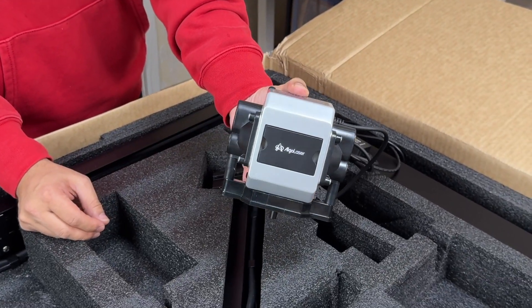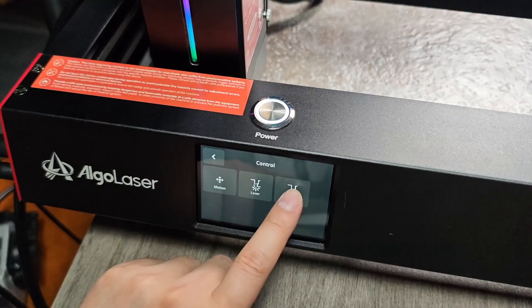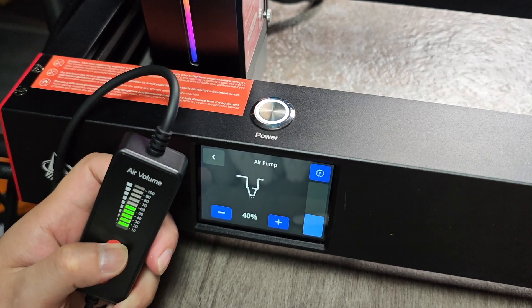AlgoLaser Delta 40 watt comes with an air assist nozzle and a built-in smart air pump. It can automatically control air pressure, but you can also control it manually with the added air pressure controller. If you're new to laser engraving and cutting, you need to understand that having a very good smart air assist is really important — AlgoLaser automatically uses the air assist nozzle, so you don't need to change any settings for it.